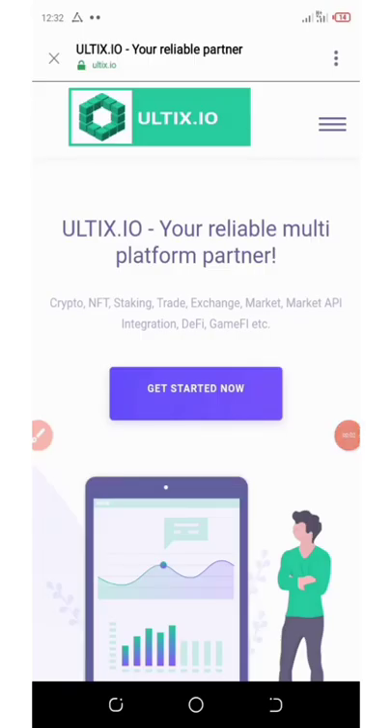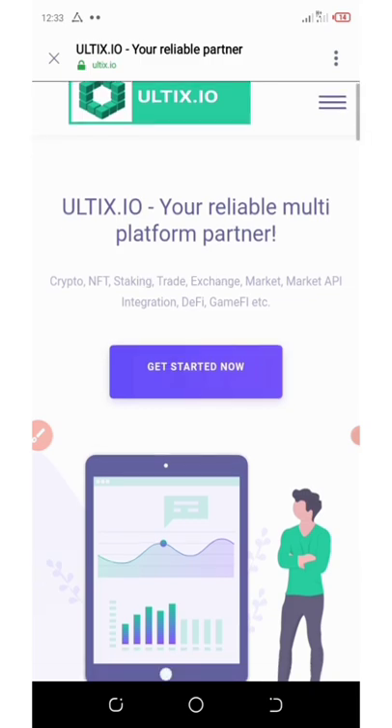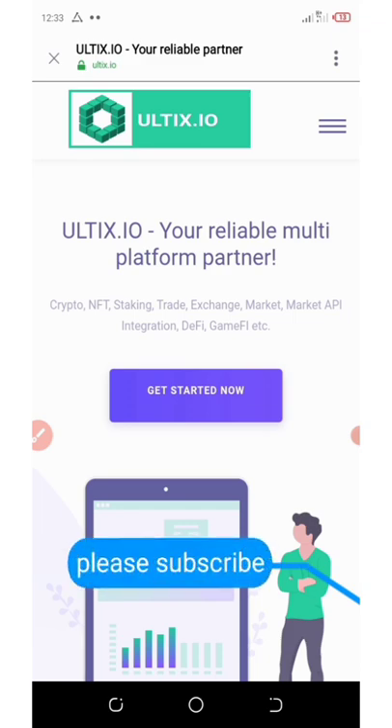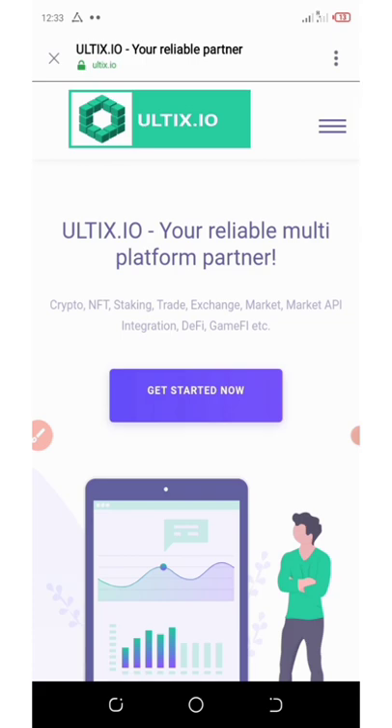Hello, my wonderful people! Welcome back to another video update on a new crypto wallet called Octix. Octix wallet is giving out 300 UTX tokens, equivalent to 45 dollars, just for joining their website and wallet. In this video, I'm going to show you how to register, complete the tasks, and get your free 45 dollars worth of UTX tokens.